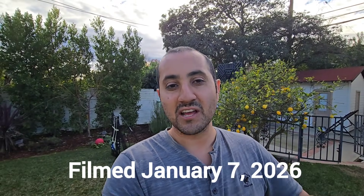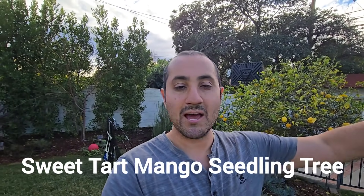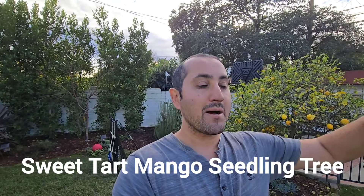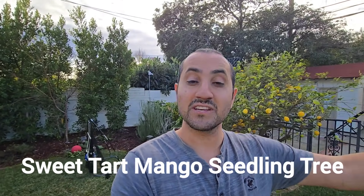I'm out here back in Southern California, Zone 10, and I'm transplanting trees. I planted a Sweet Tart Mango Seedling Tree at a relative's house. I just went to the relative's old house, dug up that mango tree, and brought it here to her new house to plant it.